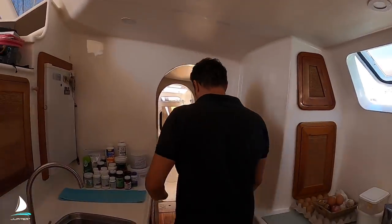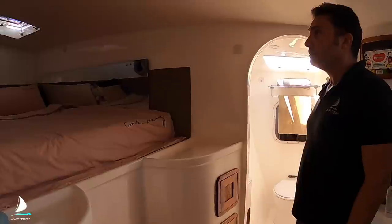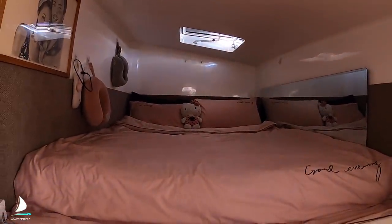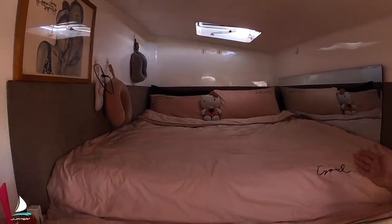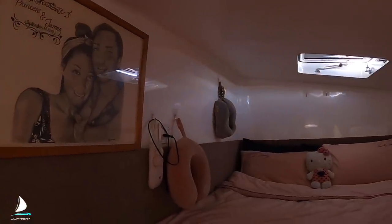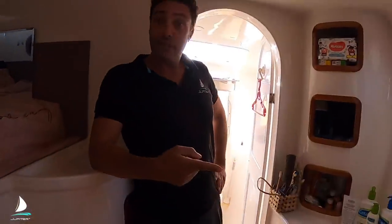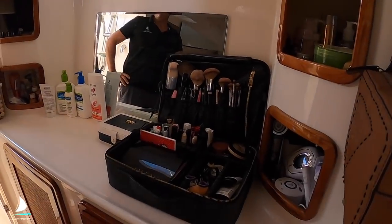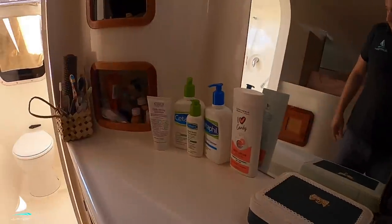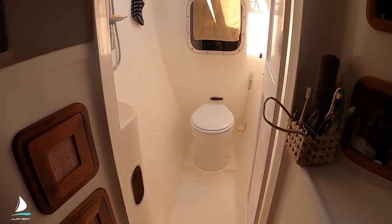This is the master cabin where we spend half our time. Queen size again, even a bit longer than queen — can't buy a mattress longer, so it's fine. And this is Princess's workbench. If you go forward, it is just a replica of the other side: electric head, shower, the whole place.